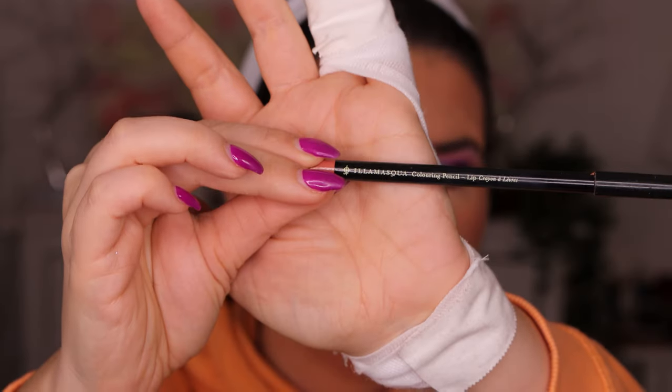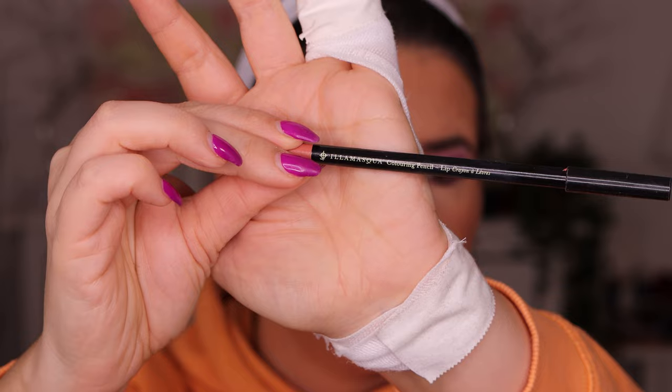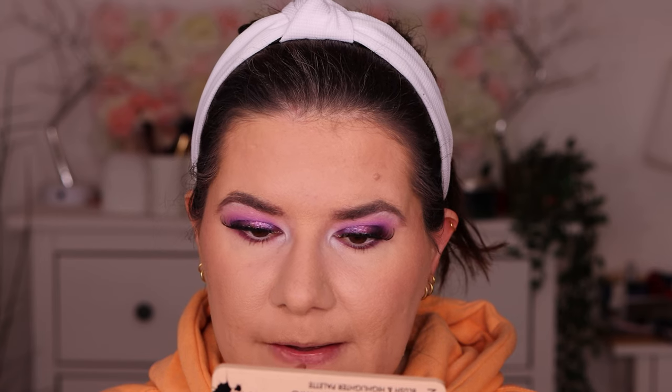Let's go with the lipstick. I'm going to go with Illamasqua coloring pencil lip crayon in shade raw, just to have some base and a nice line. This lip liner is like my lips but better. Then we go in with the Smooth Whip matte lip cream in shade cheeks.